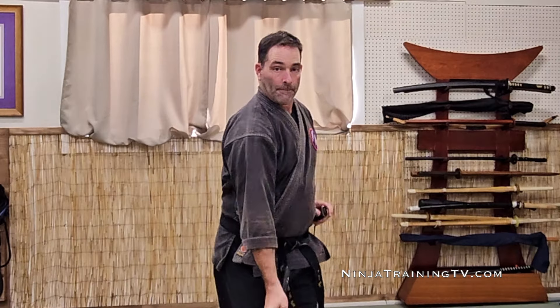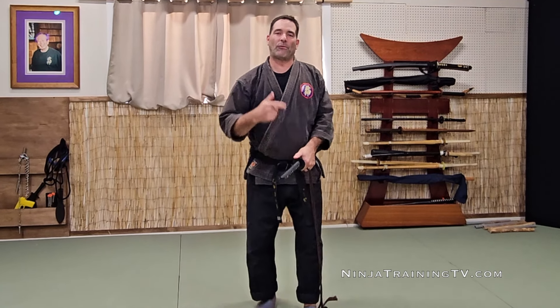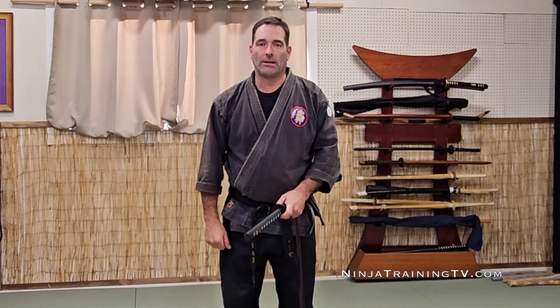So this is Tate Nuki Uch. If you like this, please follow, like, and subscribe. Follow the links below if you'd like more information on Ninja Training TV. And as always, keep training.